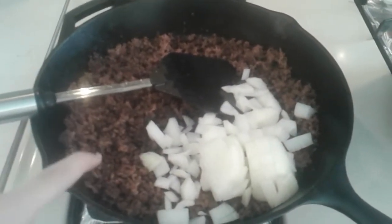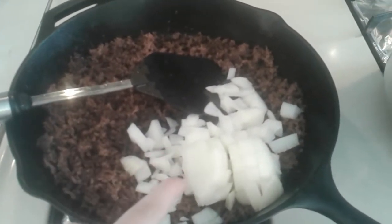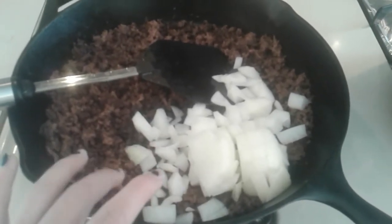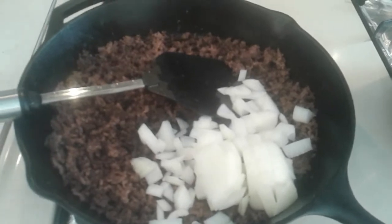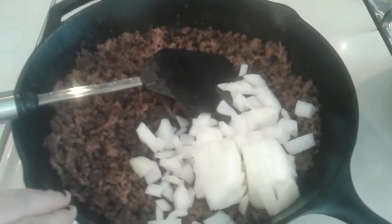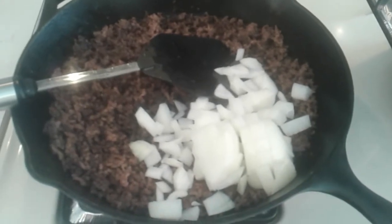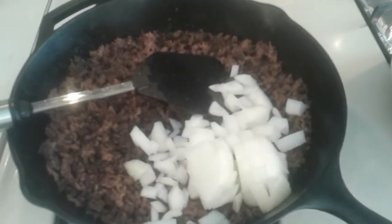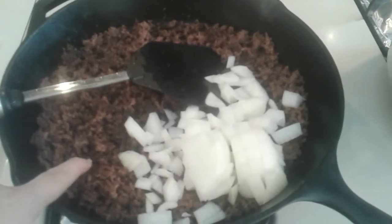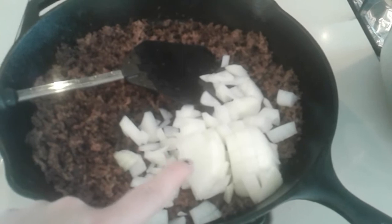Right here I have about two pounds of hamburger and one extra large onion. I am doubling this recipe, so that is why I'm using what I'm using. It's a very forgiving recipe — if you only have half an onion, only use half an onion. The meat came from my freezer, and the onion came from my pantry.